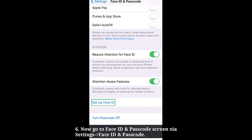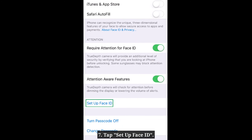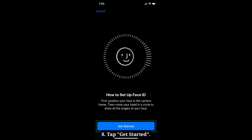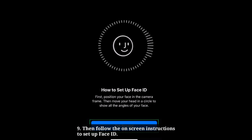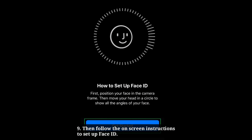Now go to the Face ID and Passcode screen. Tap Set Up Face ID, then tap Get Started. Follow the on-screen instructions to set up Face ID.